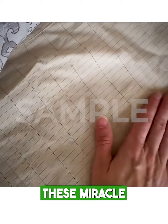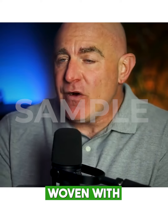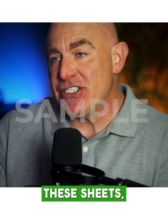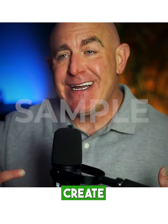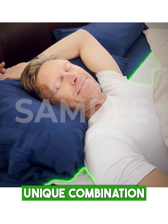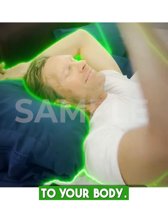But how exactly do these miracle sheets work? It's really fascinating. They're made from organic cotton woven with conductive silver threads. When you're lying on these sheets, the silver threads create a conductive network that effectively grounds you. It's this unique combination that harnesses the Earth's electrons and channels them directly to your body.